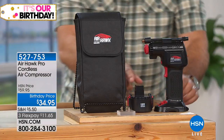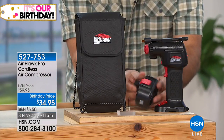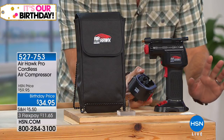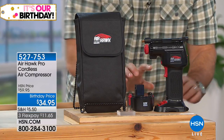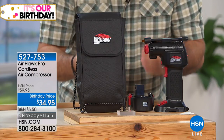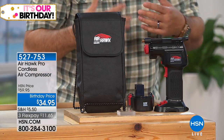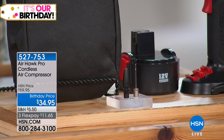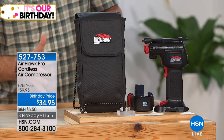You're getting the lithium-ion battery included with this. It actually has an extension cord in here, so you can plug it in if you need to if the batteries happen to go dead. You get two adapters — the adapter for beach balls and balloons, and the needle adapter for all your athletic balls: basketballs, footballs, volleyballs. And it all comes in a case.